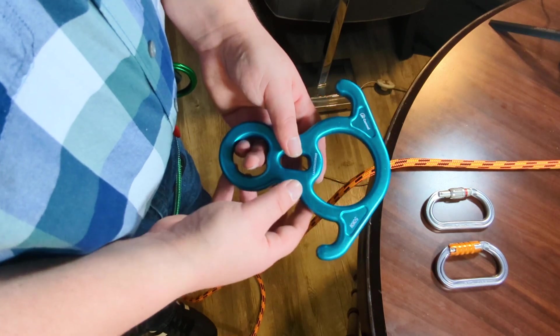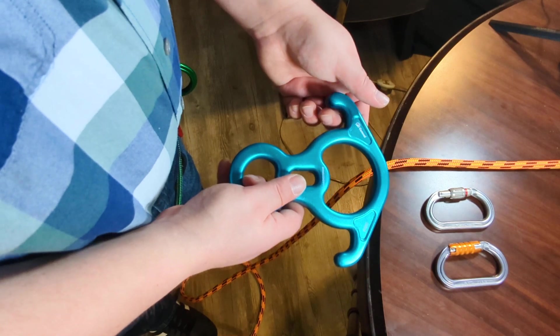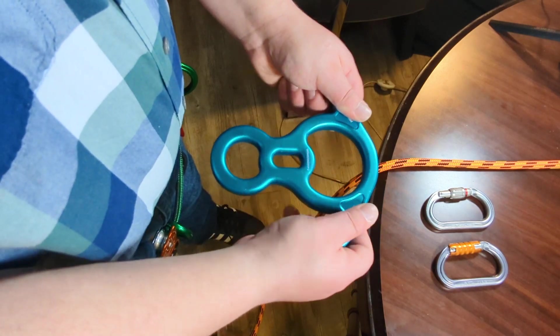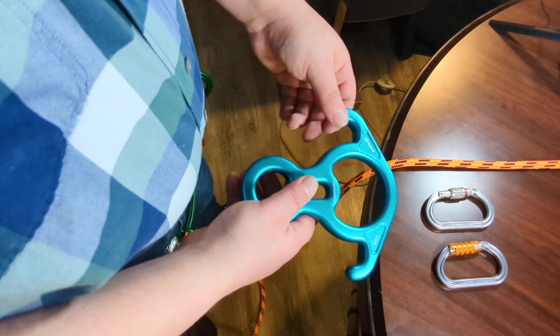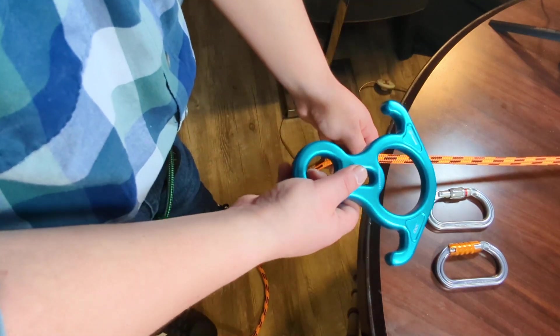Now, in order to do any of these methods, you only need a figure eight descender. You don't need this kind with the ears — the rescue eight. You don't need a rescue eight. You can use any figure eight descender.